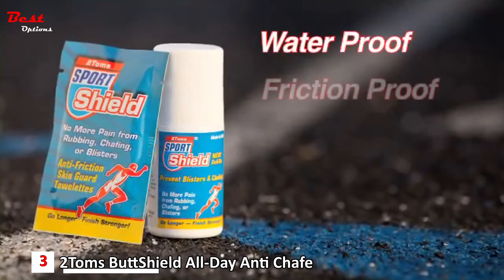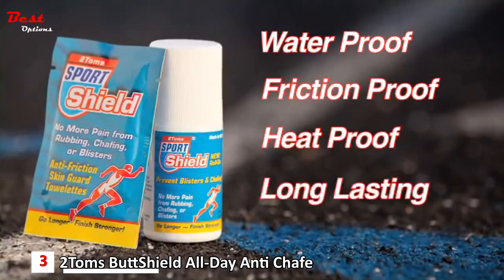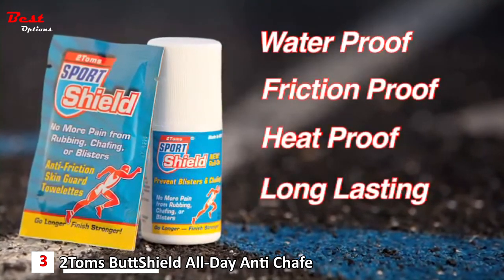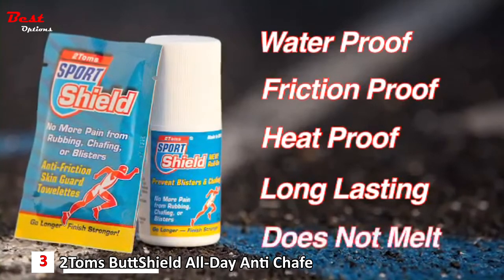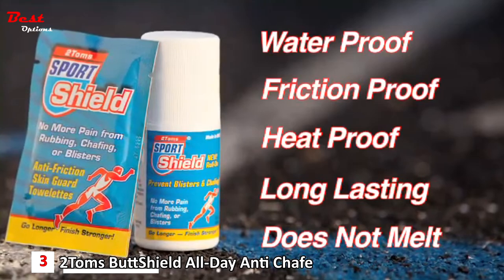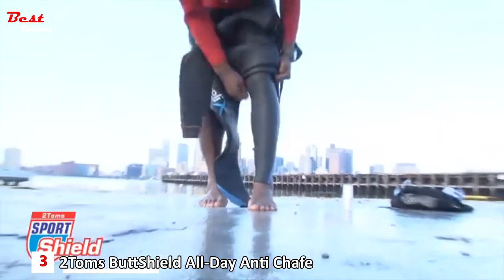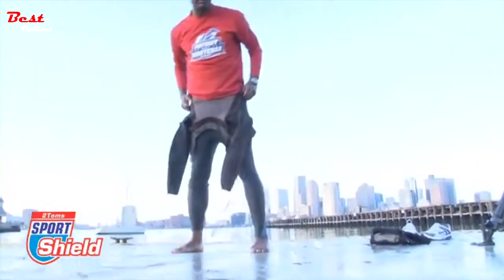Sport Shield is waterproof, friction-proof, heat-proof, and long-lasting. It will not wipe off, rub off, or sweat off. Sport Shield does not melt, but it is easily removed with soap and water at the end of the day. Just one application is all that is required for a worry-free, chafe-free day of training.